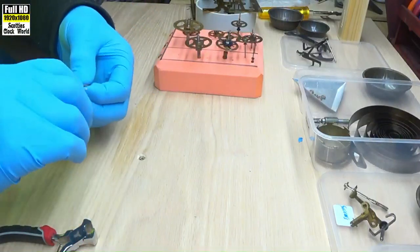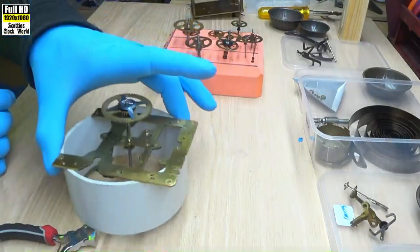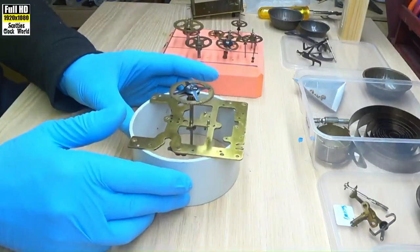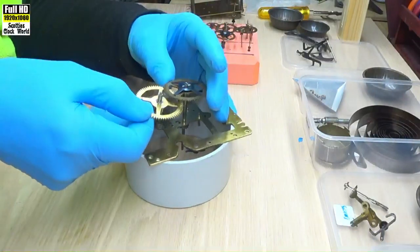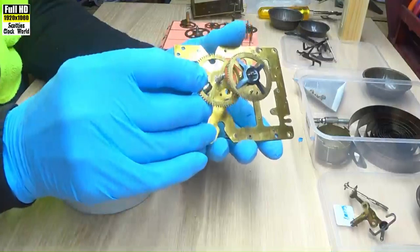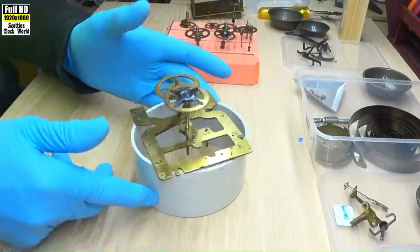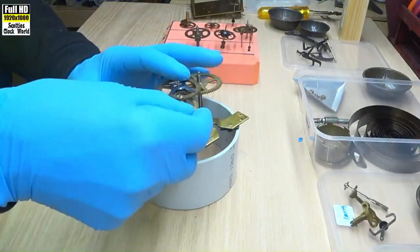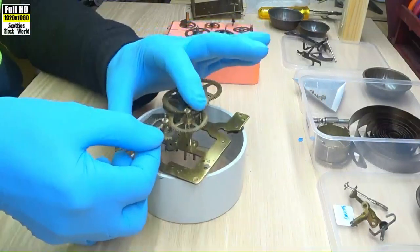Now we're going to put the parts back into the movement, and we'll check them to see whether we need to do any rebushing on this movement or not. We'll start off with the going train. Put the first wheel in, and the escape wheel.